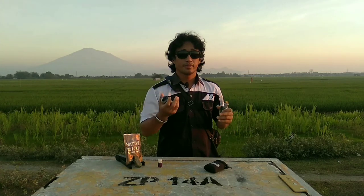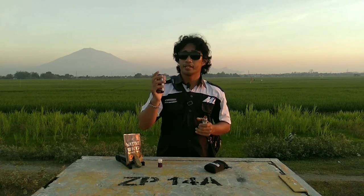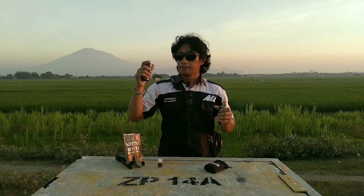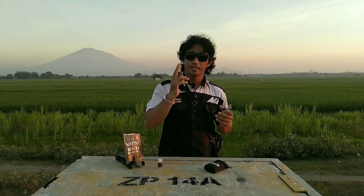TH-nya lumayan menggaruk untuk 3mg-nya. Kalau dari 1 sampai 10, saya beri skor 9 untuk liquid ini, karena flavornya lumayan oke, tidak terlalu over sweet, manisnya dan TH-nya cukup bersahabat dan enak untuk dinikmati.